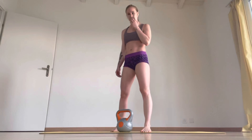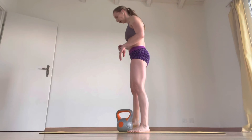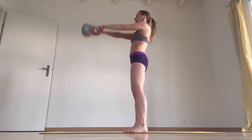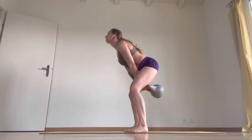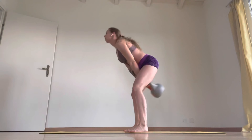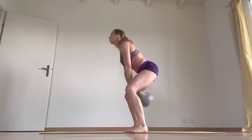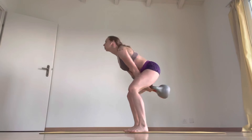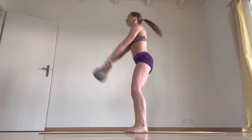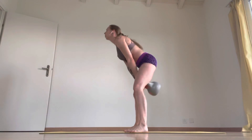Next one is ten. I've got kettlebell swing to pendulum swing. So I'm going to start with the kettlebell swing. One, two, three, five — last one now — ten.